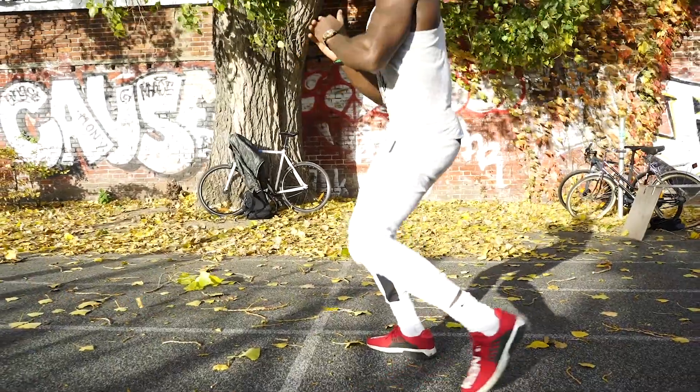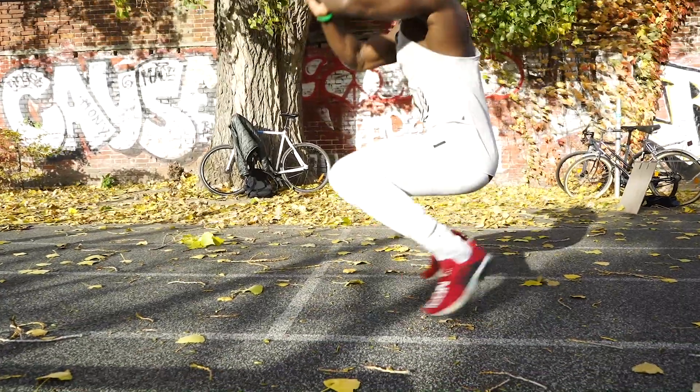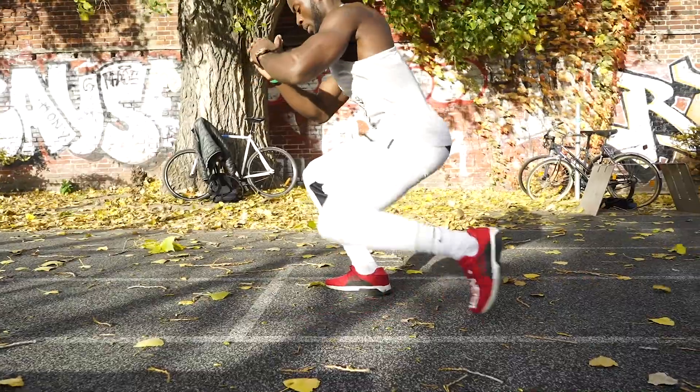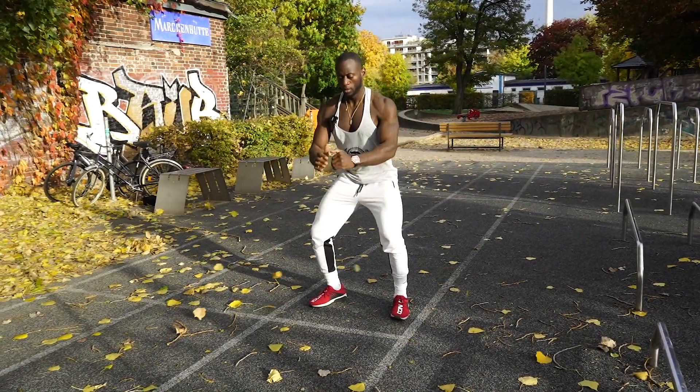Now we're going to focus on the most important muscle group of the body, which is basically your legs. The legs are the biggest muscle group of your body. If you want to get a nice structure and stability, make sure you train your legs so you can actually increase your hormones and your testosterone level. We're going to go into a normal squat, and then from there improvise — drop to the knees and then a little explosion — so we can hit those quads and tie muscles properly.